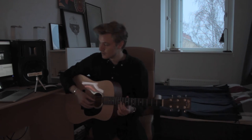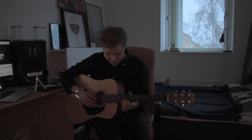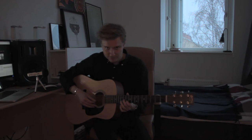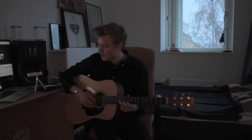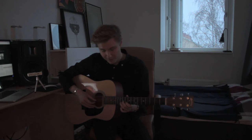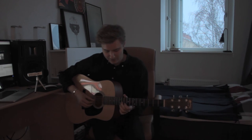Then it's going to end starting like usual with the 11th fret of the 3rd string and the 10th fret of the 2nd string. Then we go up to the 13th fret of the 3rd string, down to the 10th fret again on the 2nd string, then up to the 12th, and then down to the 10th again. So when you put everything together, it should sound something like this.